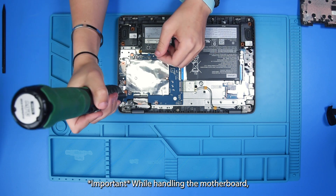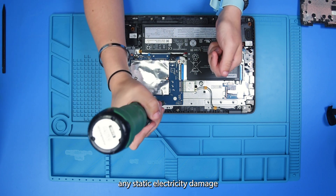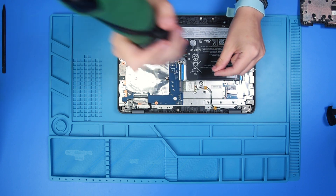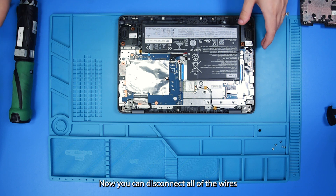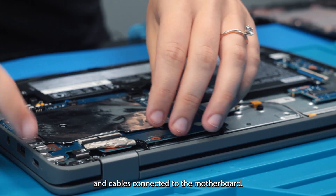While handling the motherboard, you just want to make sure that you are grounded to prevent any static electricity damage to the motherboard or any other parts. Now you can disconnect all of the wires and cables connected to the motherboard.